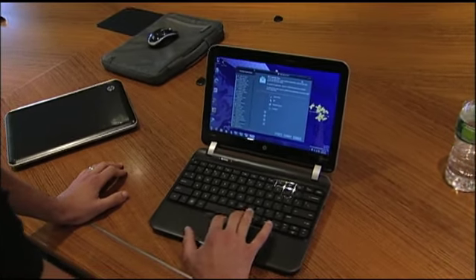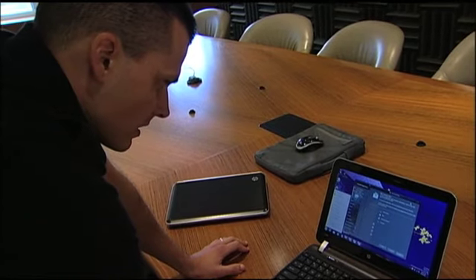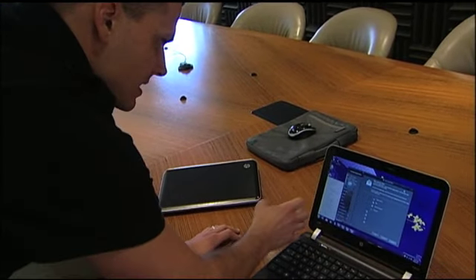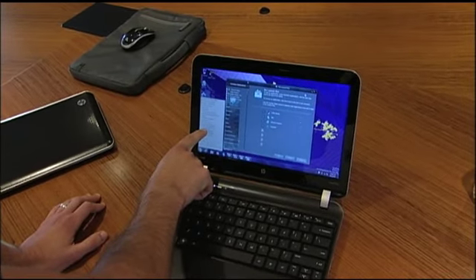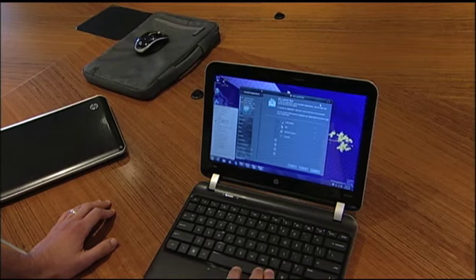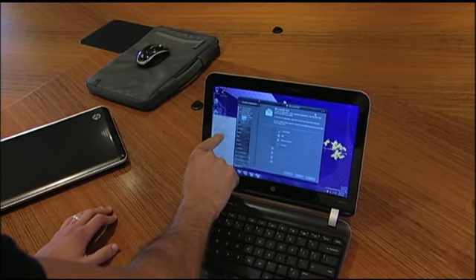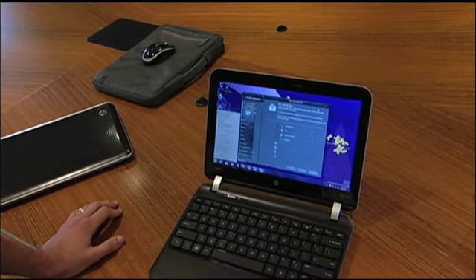HP also went the extra mile when it came to the Start menu, which for a lot of people can be really confusing. They're trying to organize things a little bit easier — you have music and media, communication and chat — and they're working with some of their partners to bundle things under certain categories. They still have a little ways to go, but we give HP credit for making it a little bit easier.